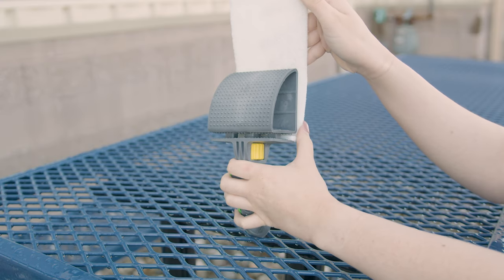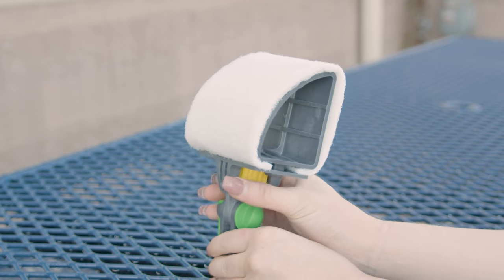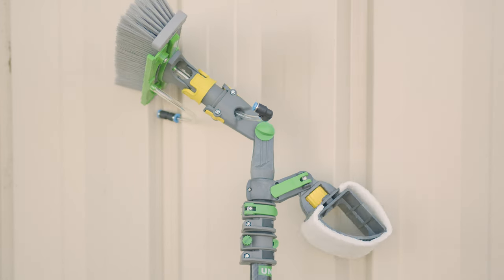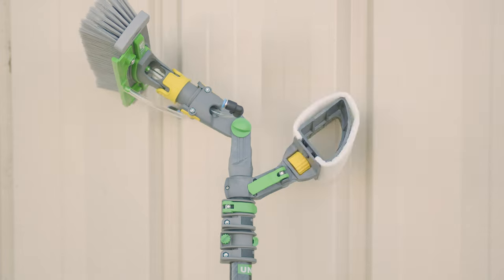Constructed with a sturdy pad holder and an abrasive scrubbing pad, this scrubber effortlessly handles tough residues like bird droppings and insect marks. The N-Lite Scrubber's flexibility allows you to adjust the pad holder with ease, which helps a lot with precise scrubbing on particularly stubborn spots.